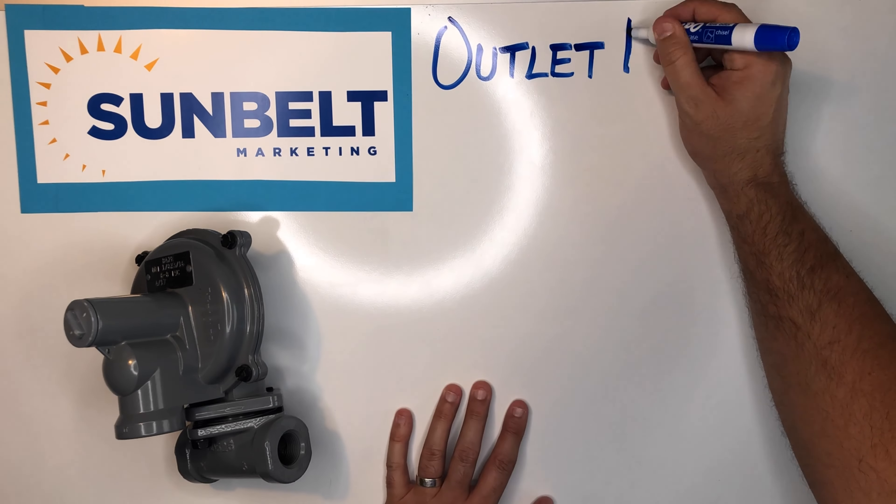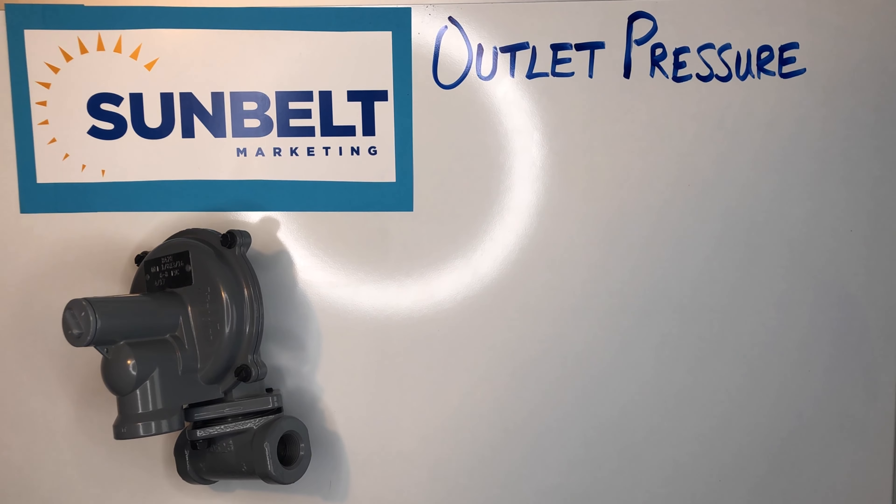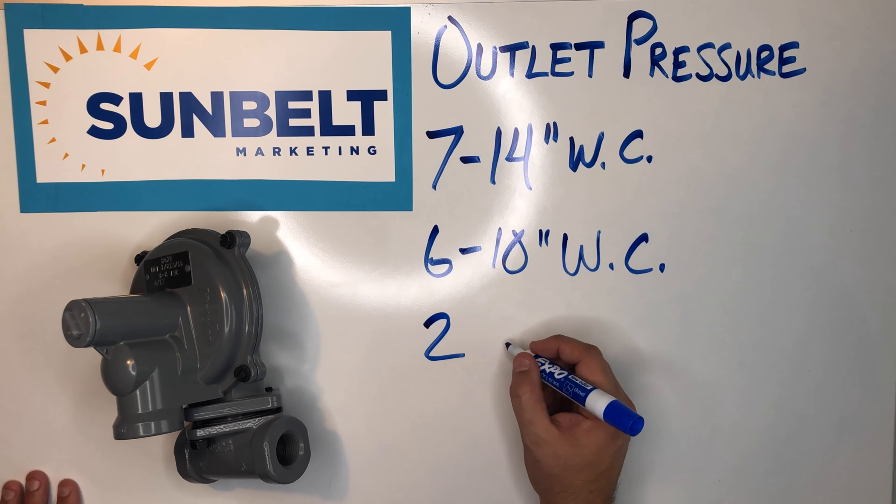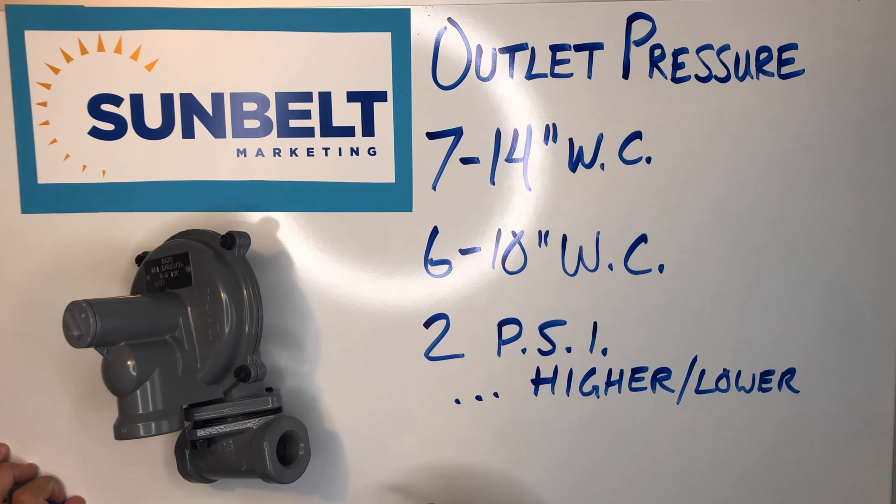Typically our inlet pressure is measured in psi and our outlet pressure is measured in water column. We have another video explaining water column if you guys want to check that out.